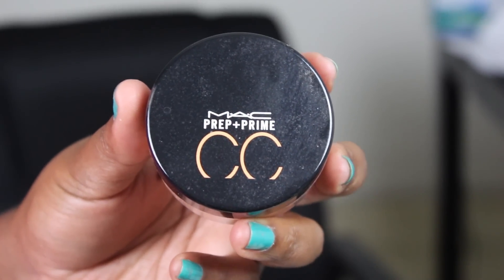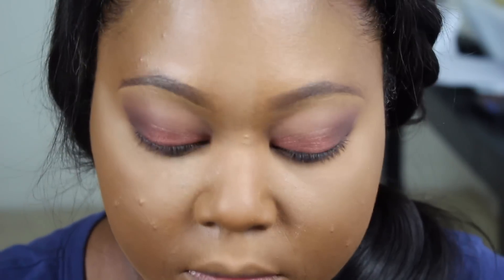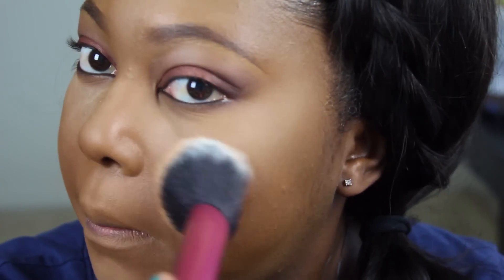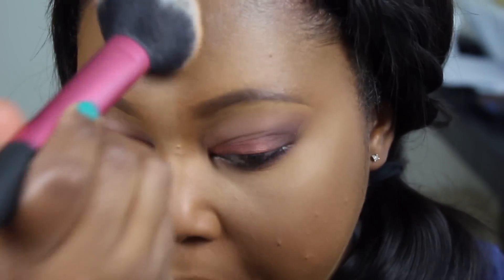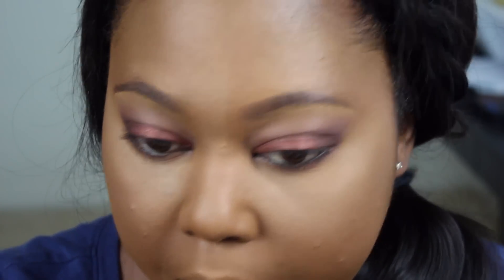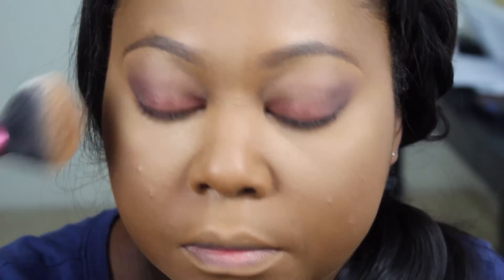To set my entire face, I'm using the MAC Prep and Prime CC Powder in Recharge. I love using this powder during the summer because, even though it's an orange powder, it does what the color orange does for dark skin — it actually brightens the face. That's why during the summer I usually always set my face with this powder, going over my entire face everywhere that wasn't set before.